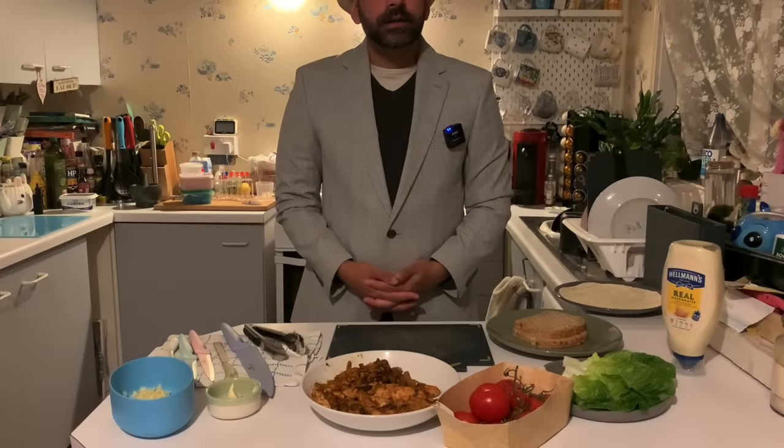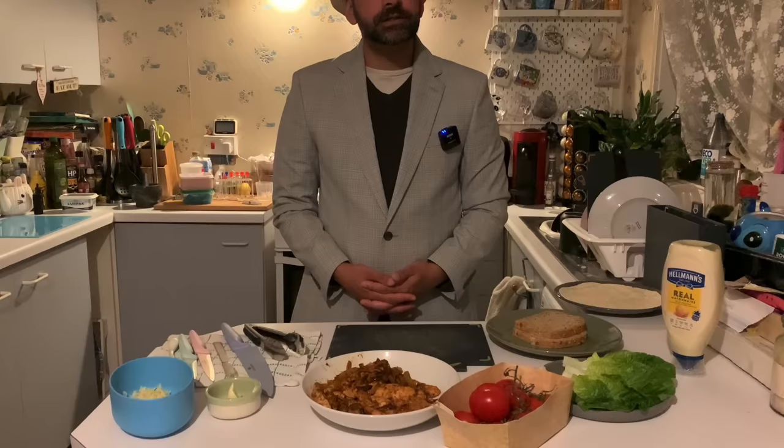Now when I come home late at night and I'm feeling peckish, I say no problem — I can make a good sandwich or fajita.